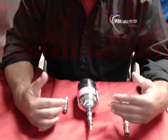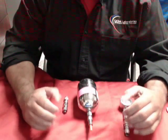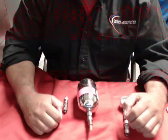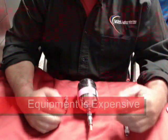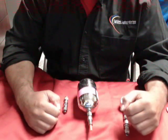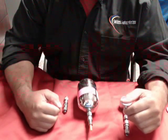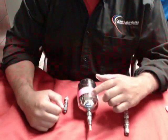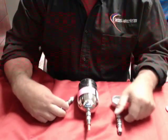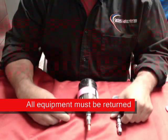Before we start this video on sampling with the canister, one major part that we really want to emphasize is that the equipment you're getting is worth several hundreds of dollars and we usually send you three to five pieces. With every piece of equipment that we send you — the canister, the regulators, and the quick grabs — they need to come back to the laboratory.